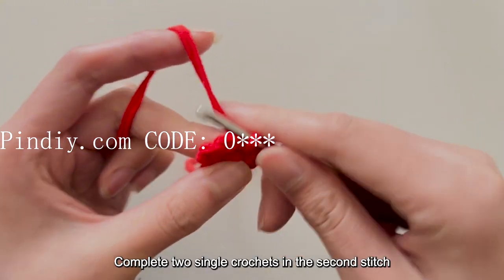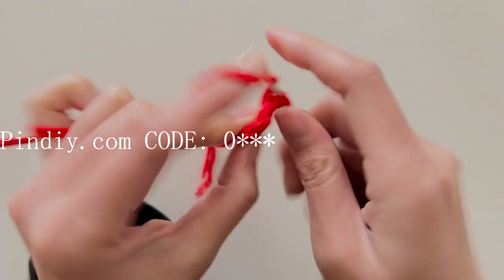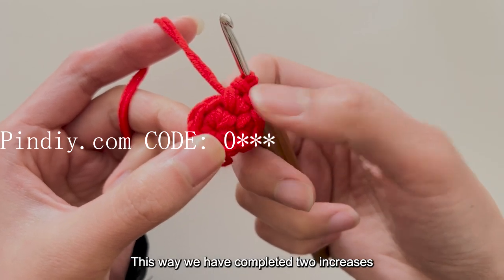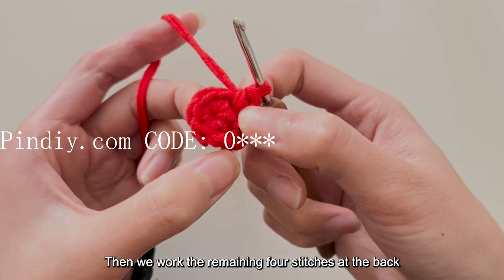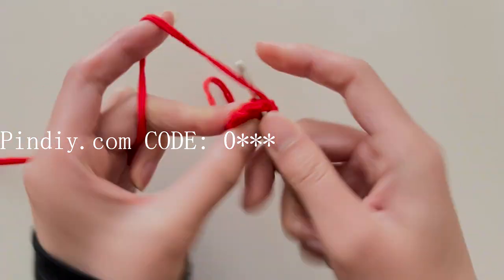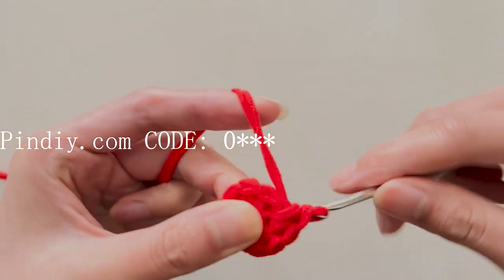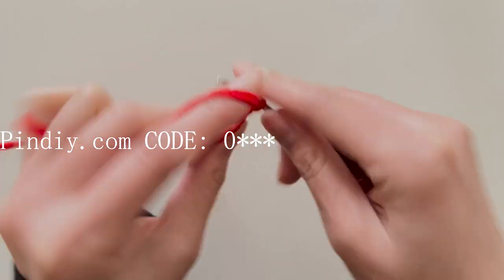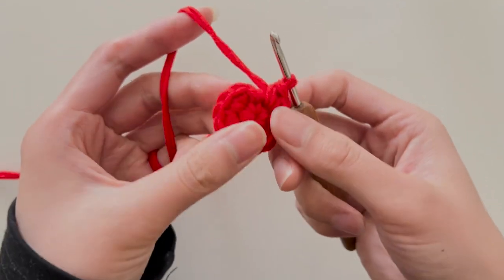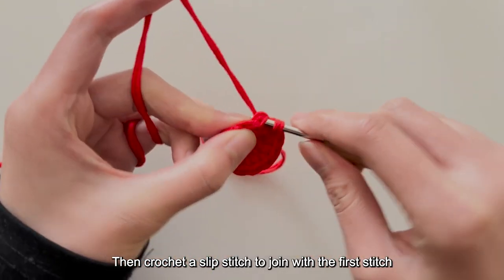Then we move to the second stitch and complete 2 single crochets in the second stitch. This way we have completed 2 increases. Then we work the remaining 4 stitches at the back to finish. After completing the second round, there are a total of 12 single crochets. Then crochet a slip stitch to join with the first stitch.